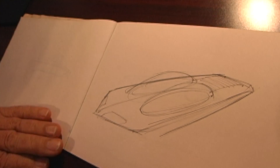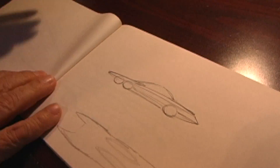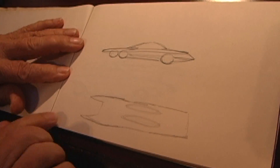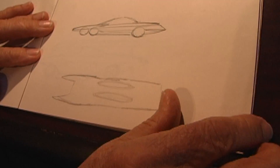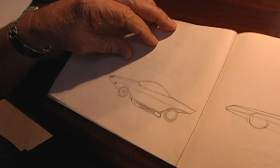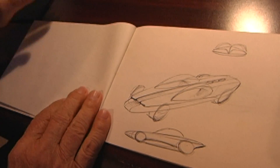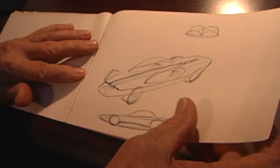Again, another bubble concept. You see how the front's evolving here? Now we're getting closer to yours. Again, it was two bubbles. These are 50-year-old drawings. This is the evolution of the silhouette. That's correct.